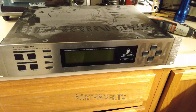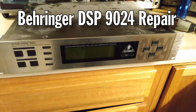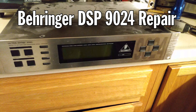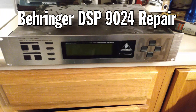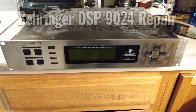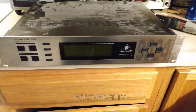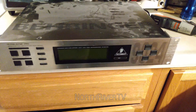Hey everybody, welcome back to the channel. Quick video here. Got a Behringer 9024 audio processor. These are from right around the year 2000, so they're all getting on 20 years old — this one is over 20 years old.